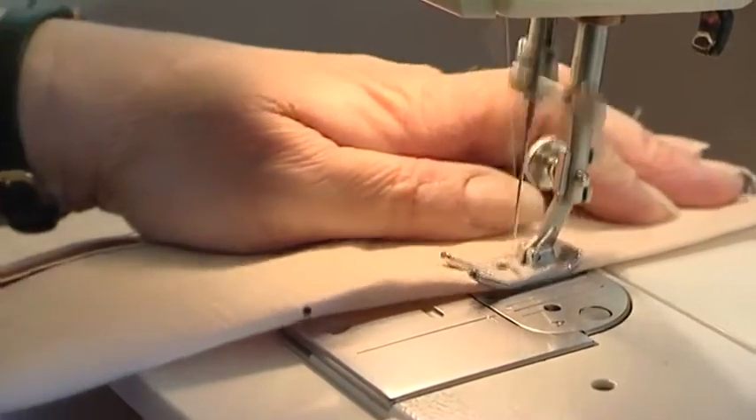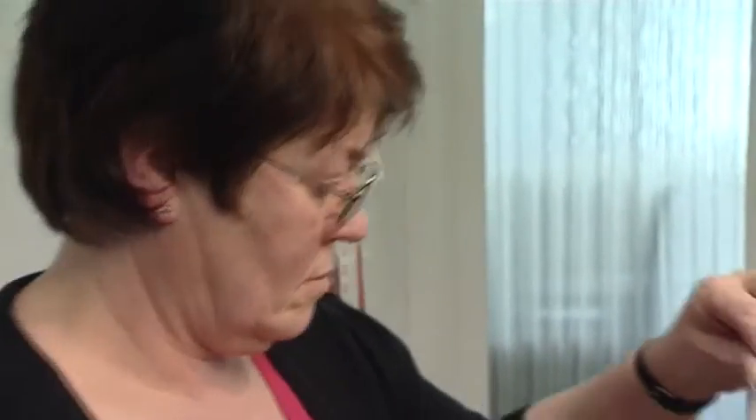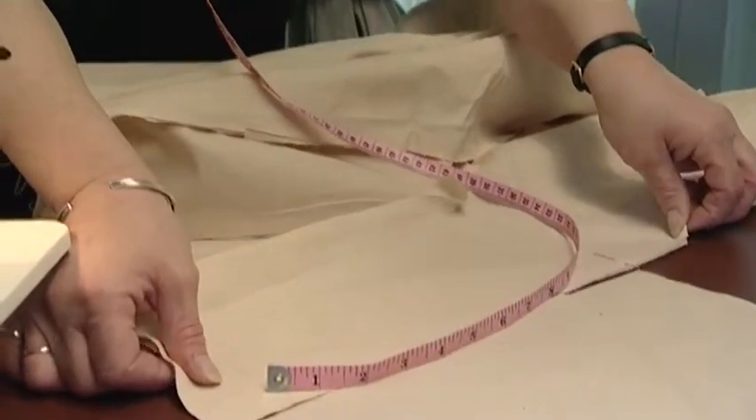In a factory, machinists are responsible for one part of a garment, such as the zip or buttonhole, or they may do all the overlocking. They will work on thousands of garments that are the same. However, I'm expected to produce only the first few examples of the garment, but it is the whole garment.